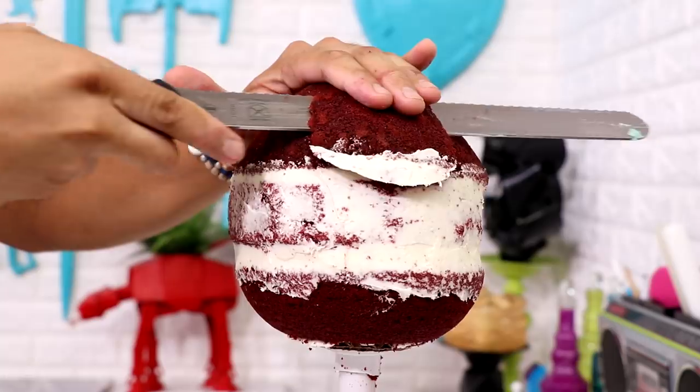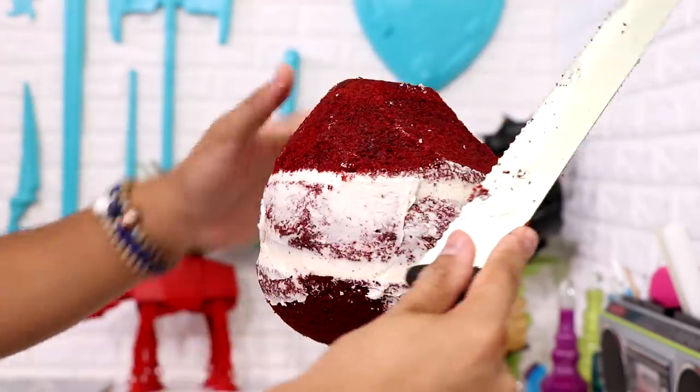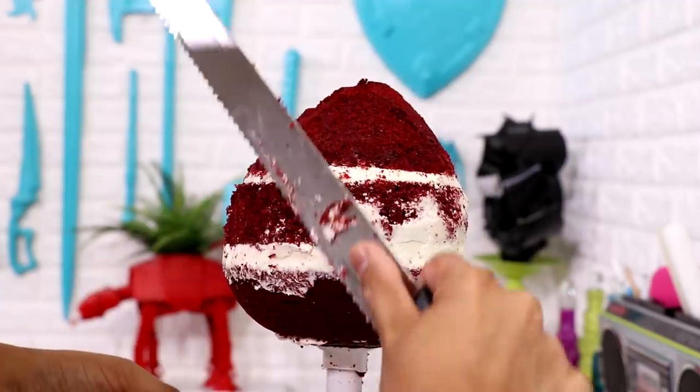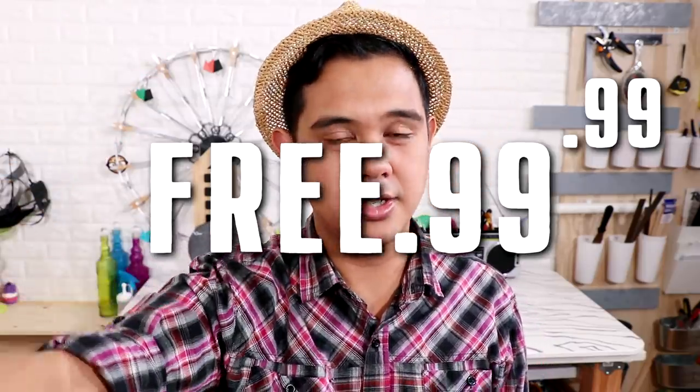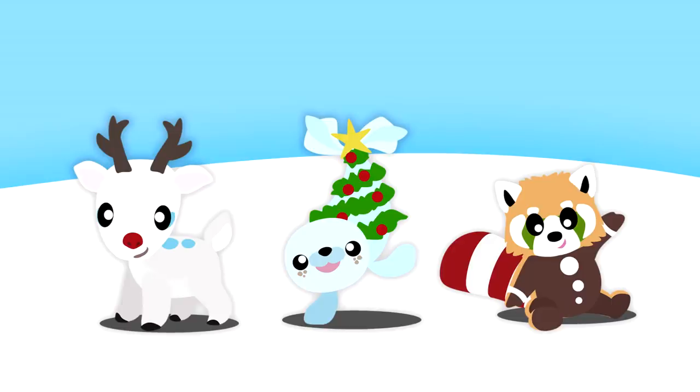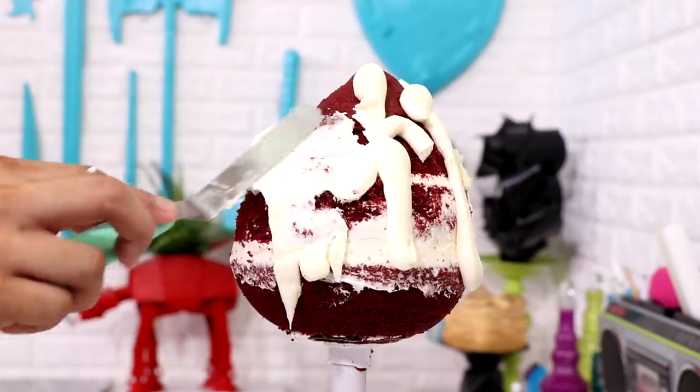After that I started to carve my cake. I wanted to make sure I got a good point at the top of his head, so I shaved away the sides and created a nice teardrop shape. Now I was creating this Grinch cake at the beginning of October — I know, you guys — but it got me in the Christmas spirit early. I made a phone screensaver and a tablet screensaver you can download in the description box. Then I gave my entire cake a crumb coat.